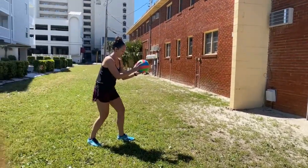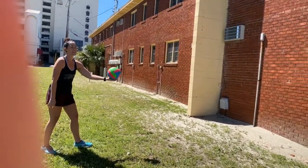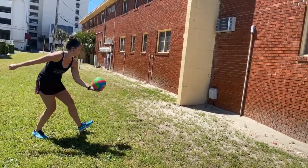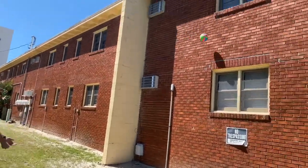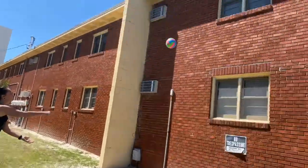When working on that underhand serve, make sure that you put the ball in your non-dominant hand. Pull back your right hand — which is your dominant hand — into a fist, and step and pull it through. I'm getting good height on it, bending my knees and following through.